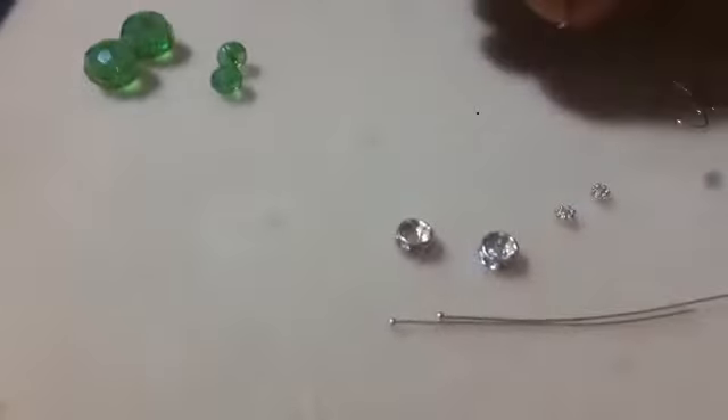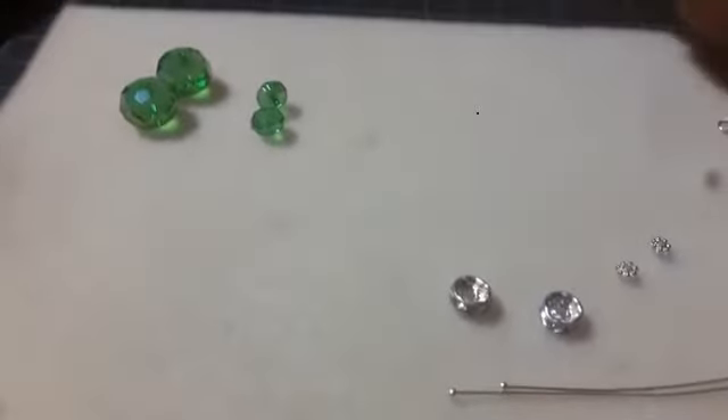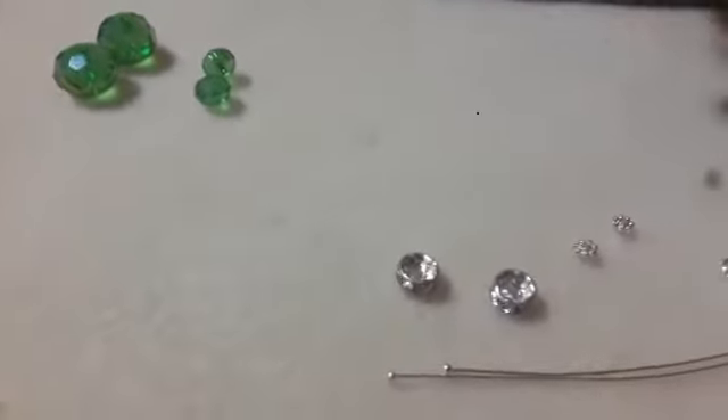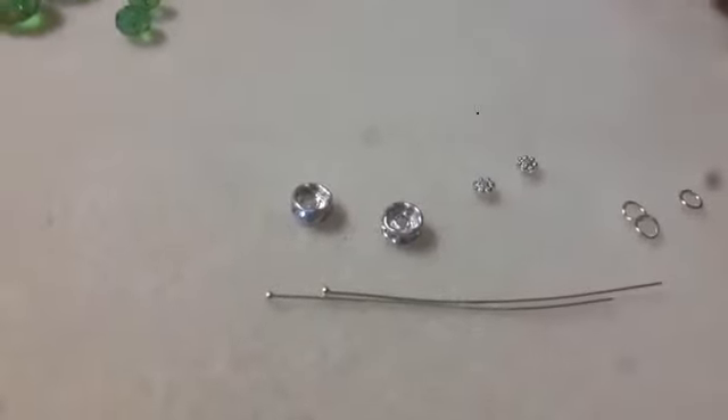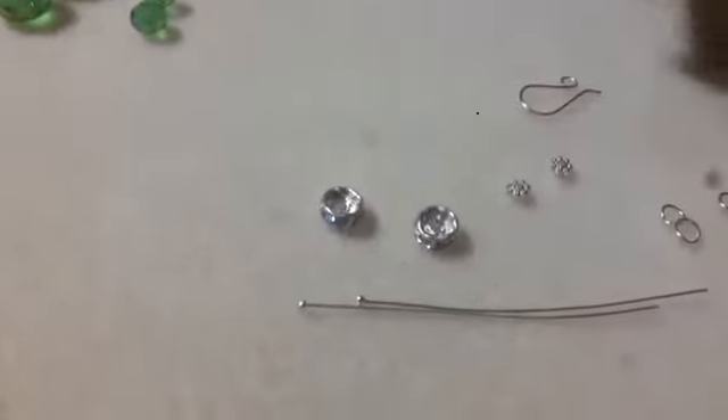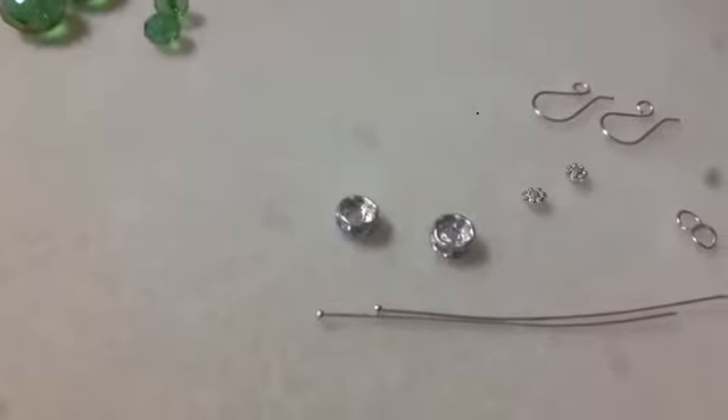A spacer — or should I say spacers? Rhinestone spacers. Flat spacers. And you will see why we need that. Jump rings — we have two and we have an extra one. I will show you what to do and what not to do with it. And of course, an earring hook.